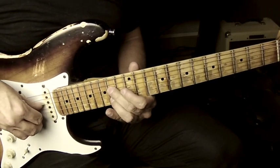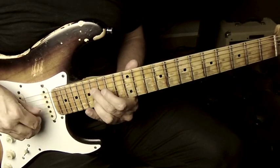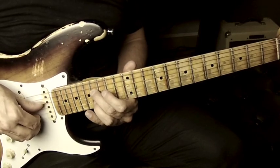And I'm playing an E and a C sharp, then chromatically up to my F sharp and my D sharp there to cover the B7 chord.